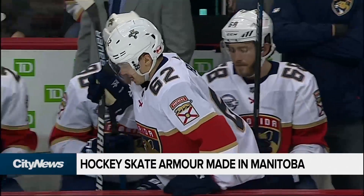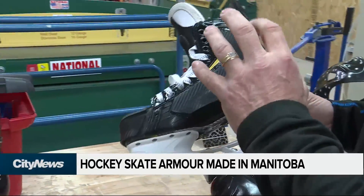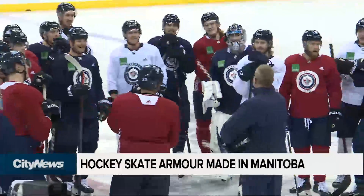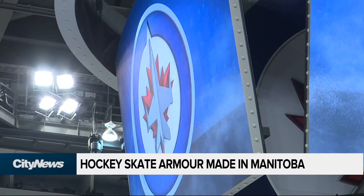Over 100 players in the NHL currently use Paulson's technology. The guards are discreet — you wouldn't even see them if you didn't know what to look for. But that isn't stopping other players and coaches from seeing the advantages of this made-in-Manitoba hockey tech. In Winnipeg, Mark Neufeld, CityNews.